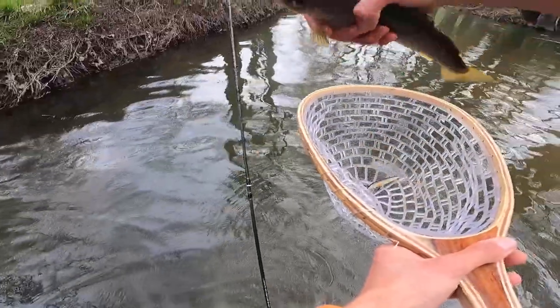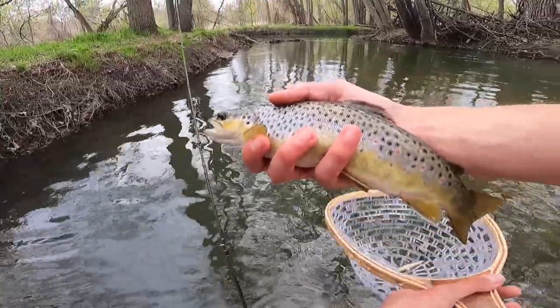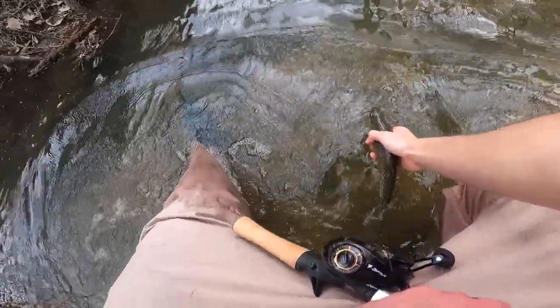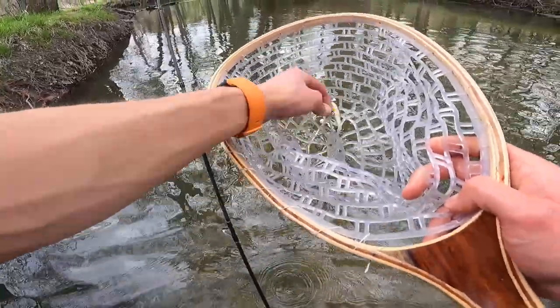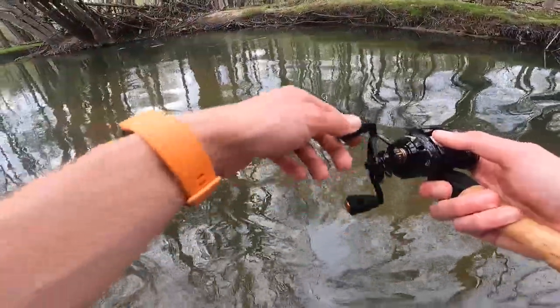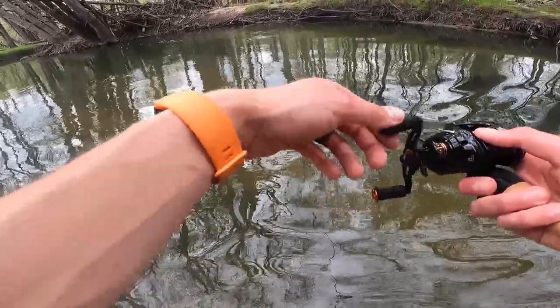I finally got one! I've had numerous bites but I've totally botched the hook sets. That's actually a nice little healthy fish right there — got a nice full belly. Gorgeous. Let's release this little guy. The best way to unhook them is to put them in the net and then they just unhook themselves — makes it a lot easier.